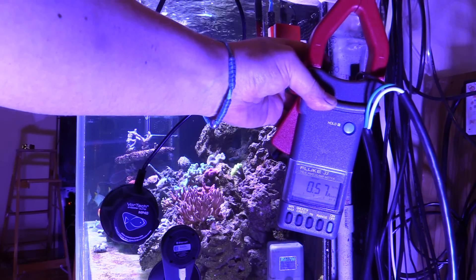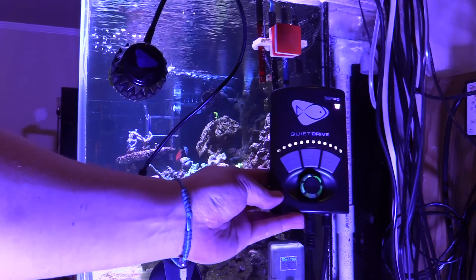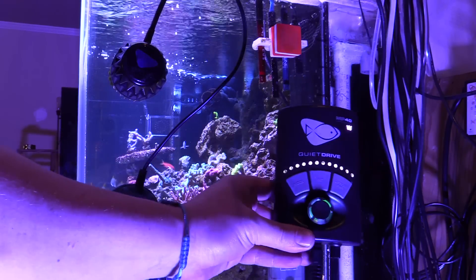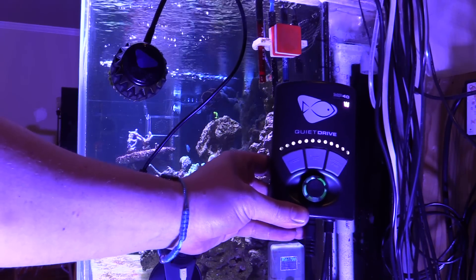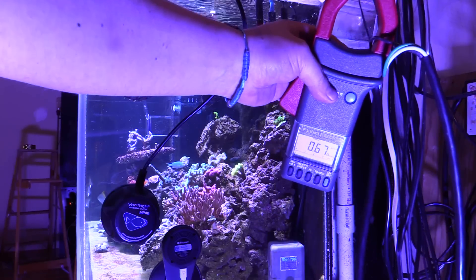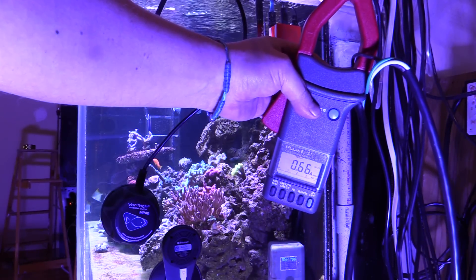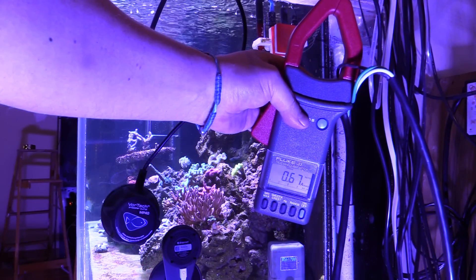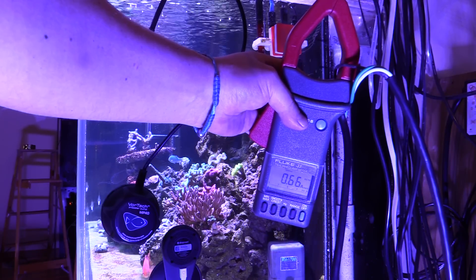Okay, let's see what the quiet drive is doing now. Quiet drive running at a hundred percent. Okay, well this is actually drawing 0.66, 0.67 amps.